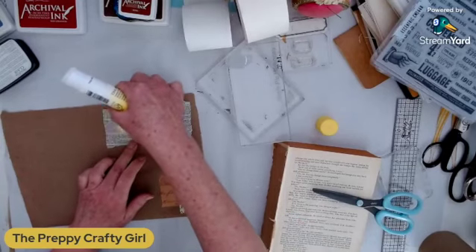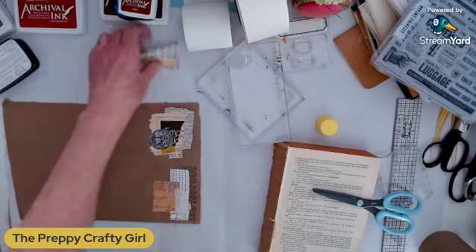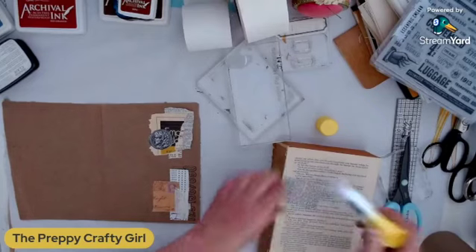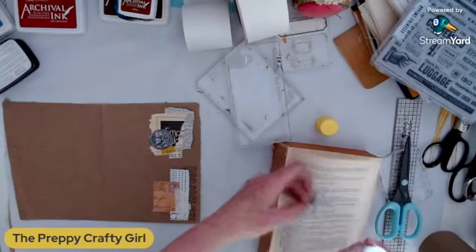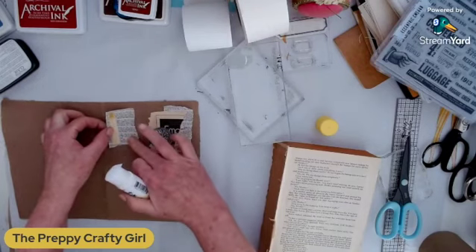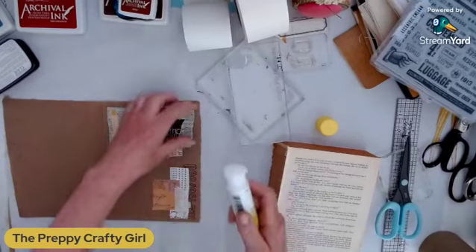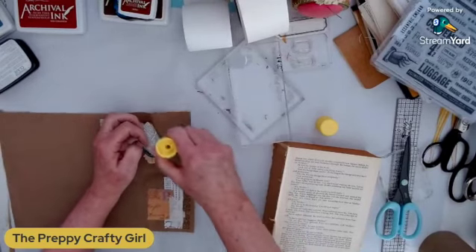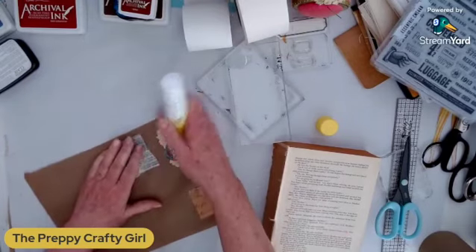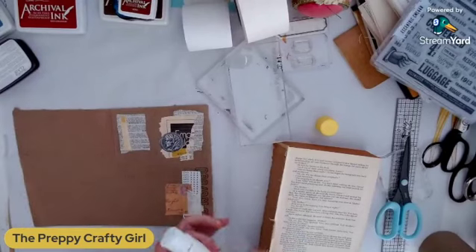So you get the idea — that is another way that you could do this. You can collage on it and do a master board. Let me finish this up; I'm going to add some sepia. And let's grab a number — let's do it on this side.